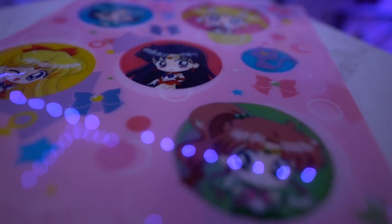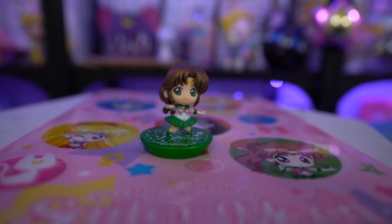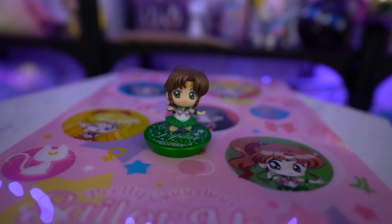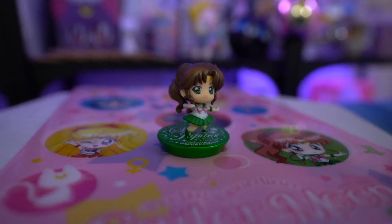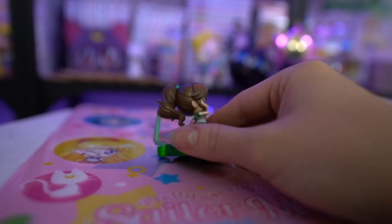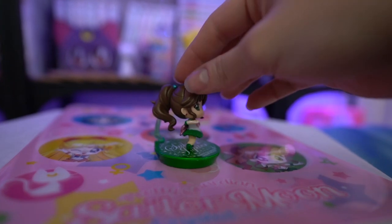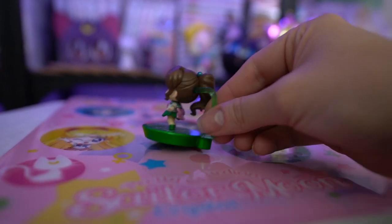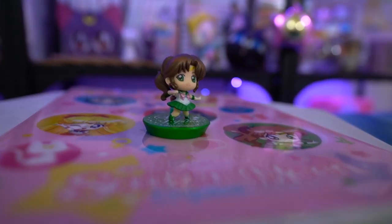Also from the same seller I picked up a Petite Shara of Sailor Jupiter — the glitter version. I already have a non-glitter variant of the same style but I wanted the glitter version. I'm trying to get all the glitter versions of the Inner and Outer Scouts and I only have a couple so far, so I'm slowly adding them to my collection. I also find it funny that both the clear file and the Petite Shara Jupiter are almost in the same stance — it's like they run out of art sometimes.